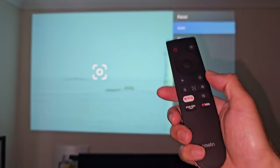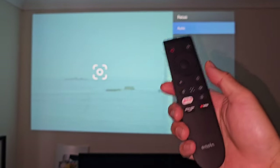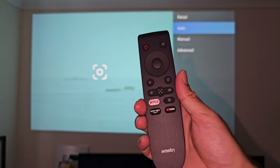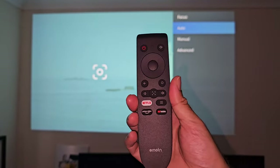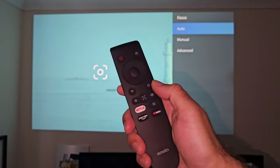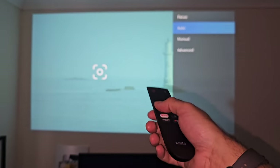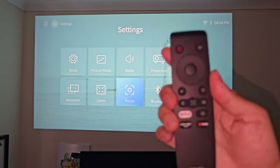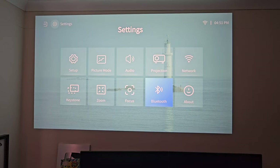If you press the middle button it'll bring up the focus adjustment — it will automatically adjust things, but you can also press up and down and fine tune things yourself. The remote control is very responsive. It is a Bluetooth remote control, so you don't even have to aim it at the projector — you can aim it any direction and it works fine. We also have Bluetooth options in case you want to connect your own Bluetooth sound system.